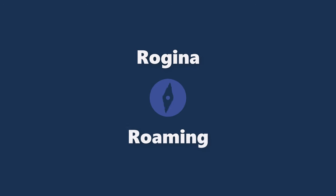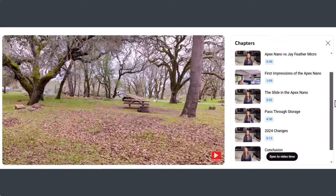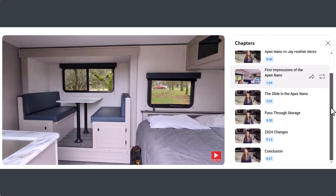In the last video, I went through and gave my first impressions of how I felt about the Apex Nano, so if you haven't seen that yet, you can check out that video — I will link to it in the description. But now I want to get into a few more details and really compare how the 171BH from the Jayfeather Micro line compares to the Apex Nano 194BHS. All of the chapters will be marked out in the video so you can jump to the section you'd like to see.